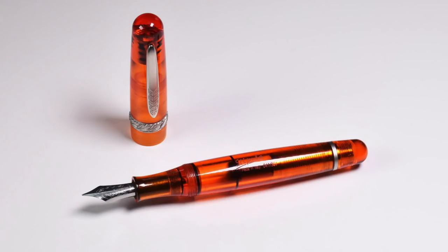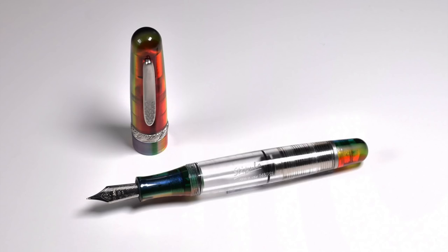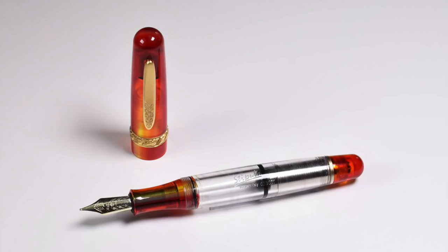We have the standard seven colors: red, green, purple, blue, orange, yellow, and a clear resin pen. Then we have two more special editions made from colored translucent resin on the section and cap, with the rest of the pen in clear material. The first is the Etruria rainbow Prisma, featuring all the colors of the rainbow, and the second is the Etruria Magma, which features a different color combination each year — this edition features orange-red. These pens are limited editions: 351 pieces for each of the seven colors and 351 pieces for each of the two special edition pens.